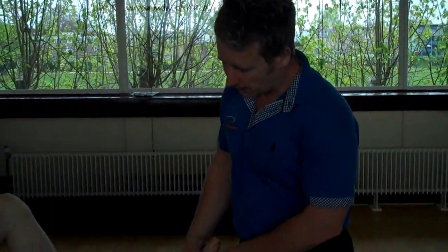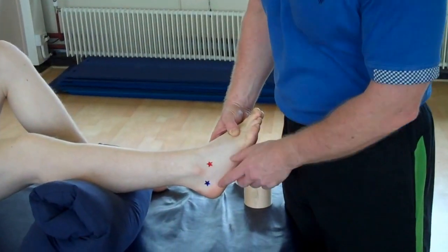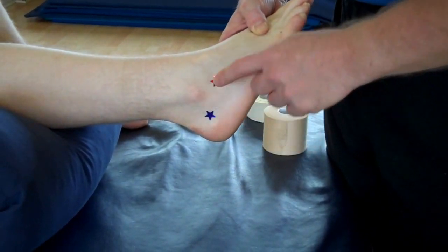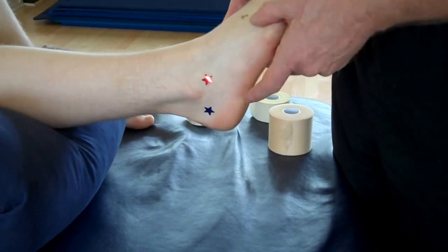Hi, my name is John Gibbons and today we're going to look at ankle inversion sprain. We'll be looking at the ligaments of the ATFL and the CFL — that means the calcaneal fibular ligament and the anterior talofibular ligament.